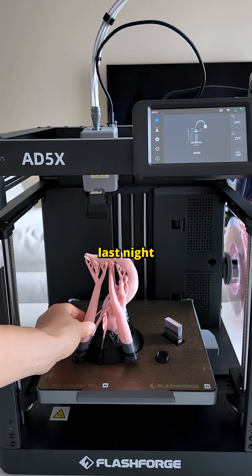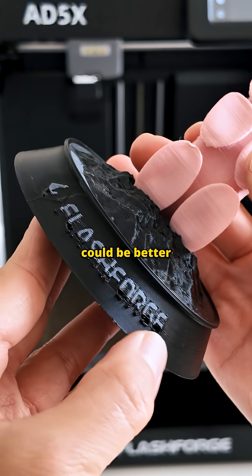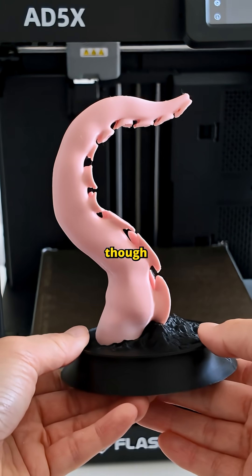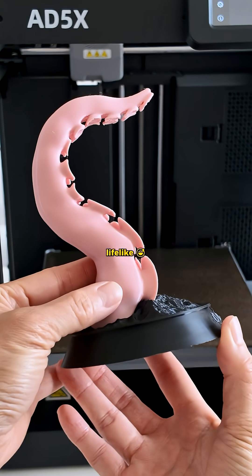I printed a quick test model last night and it turned out great. Some details like the text could be better, but that's probably just a settings tweak which I didn't do yet. The colors came out nice too. Though in hindsight, I might have picked something less realistic — it looks almost too lifelike.